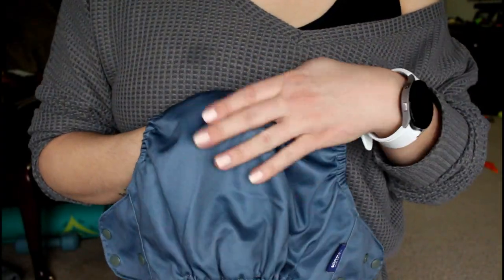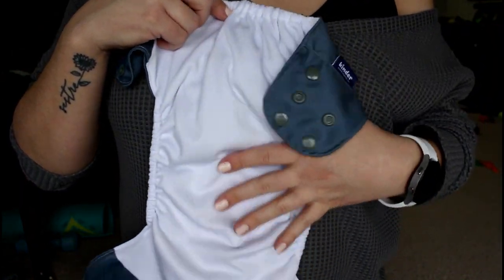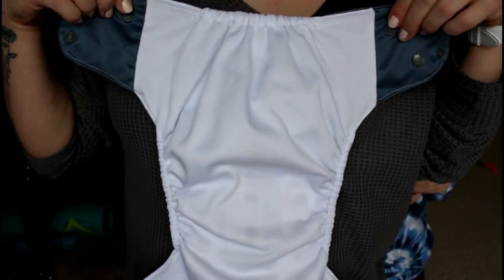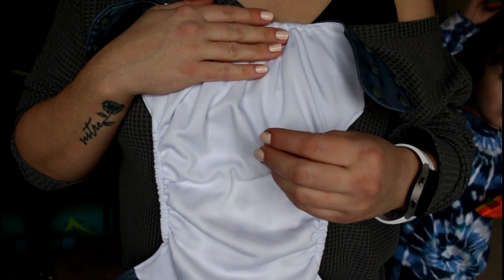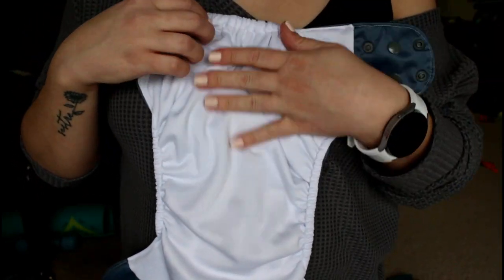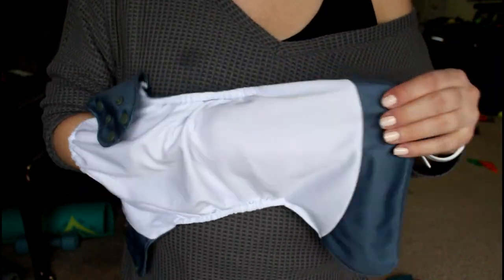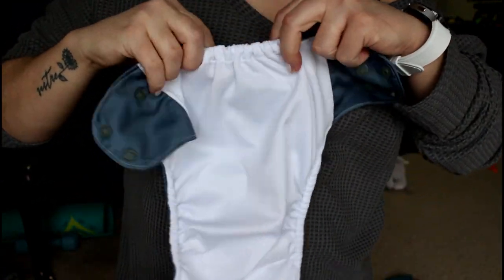It is made of PUL waterproof material and it has athletic wicking jersey inside. I love athletic wicking jersey — I find that it allows the pee to seep through faster than fleecy stuff. It is a single open-ended pocket, so it only opens on one side, kind of like a more traditional pocket diaper style.